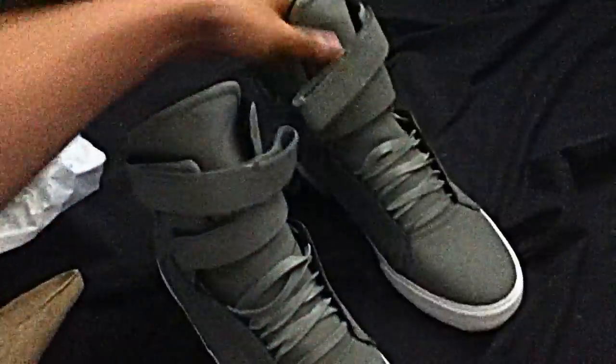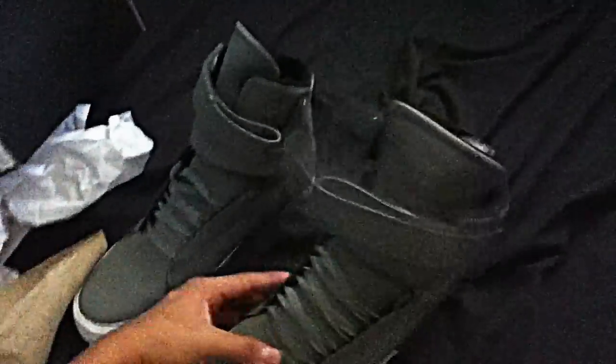Here they are — the Supra TK Societies. Like I said, I got these at Karmaloop.com. These are some pretty sick shoes, people — get them while they're hot.